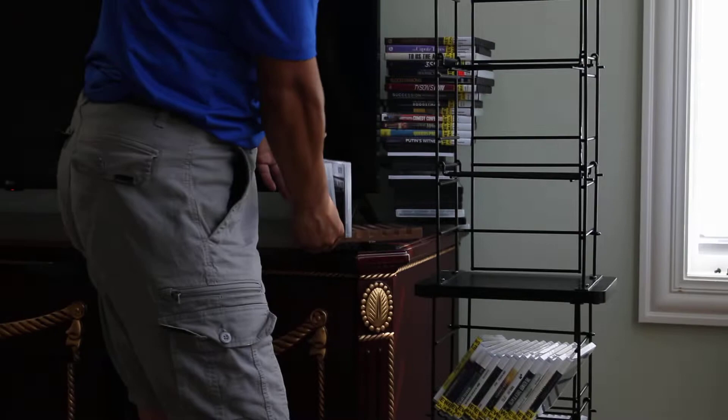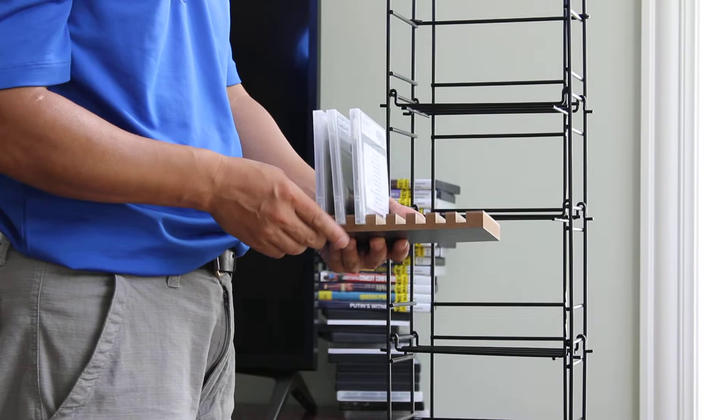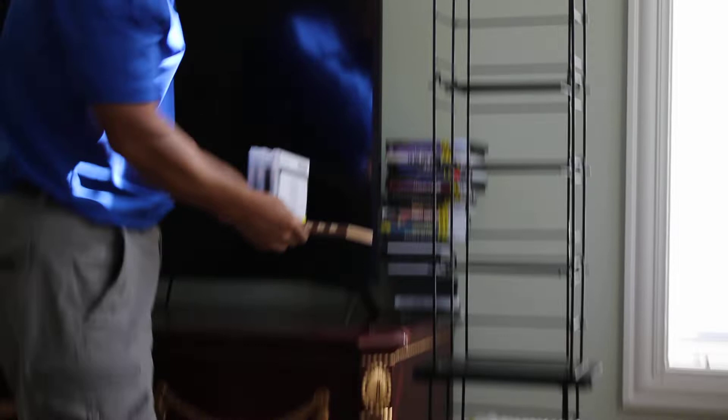In addition to this unit, we also sell a 18473 wood CD holder that you can position on the shelf. Or you can use this tabletop.